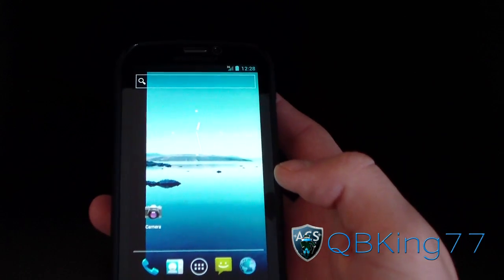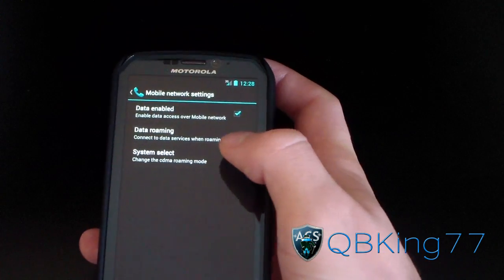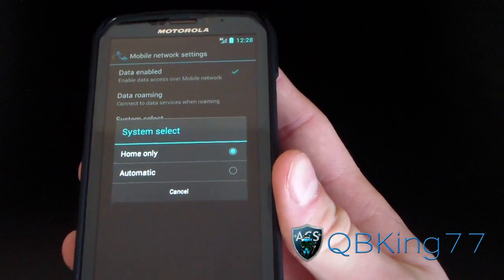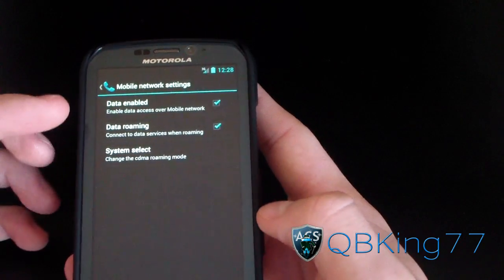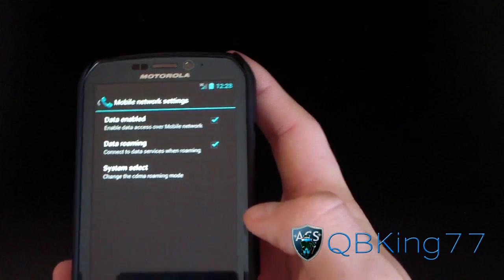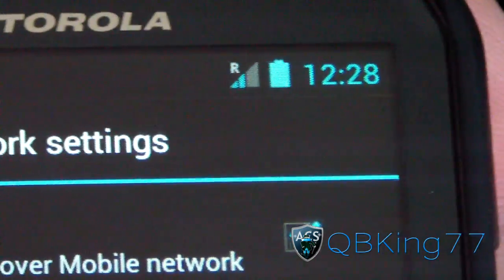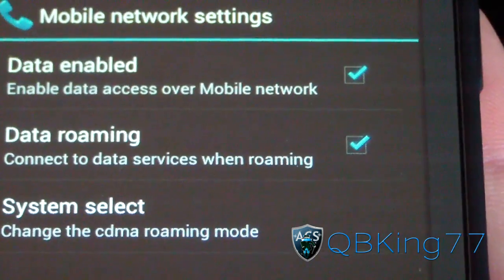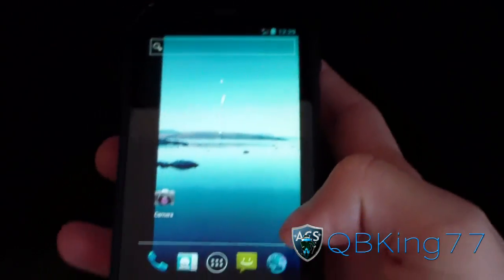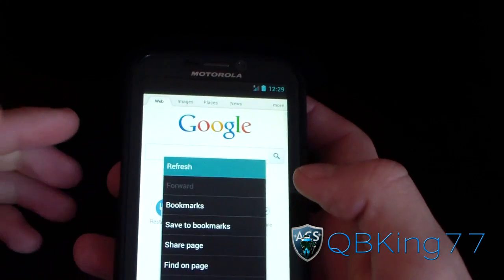Another cool thing you can do with this ROM is force roam, so you can roam in case you have bad 3G signal in your area. Go to Menu, System Settings, then More under Wireless and Networks, hit Mobile Networks, then System Select. First, check Data Roaming and hit OK — data roaming is free on Sprint. Then go to System Select and hit Automatic. That will drop your 3G icon and an R should pop up, meaning you're roaming on a different carrier's network and using their data.